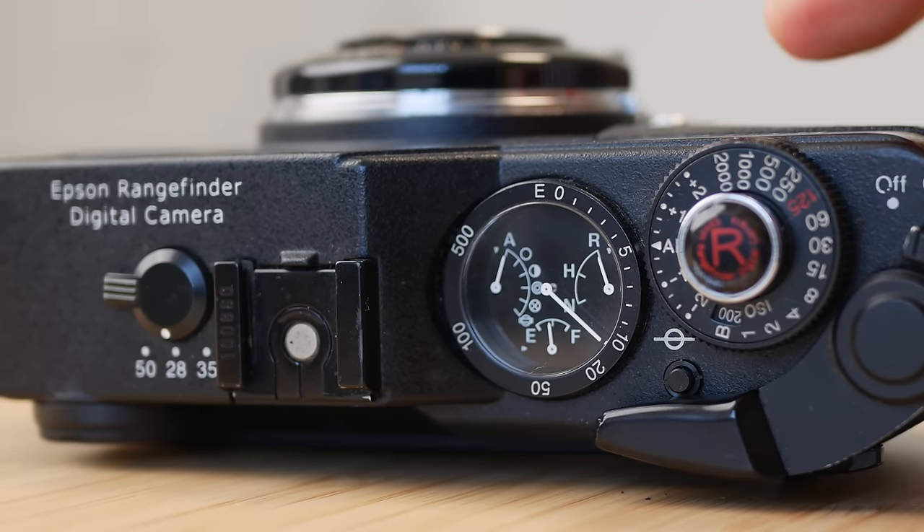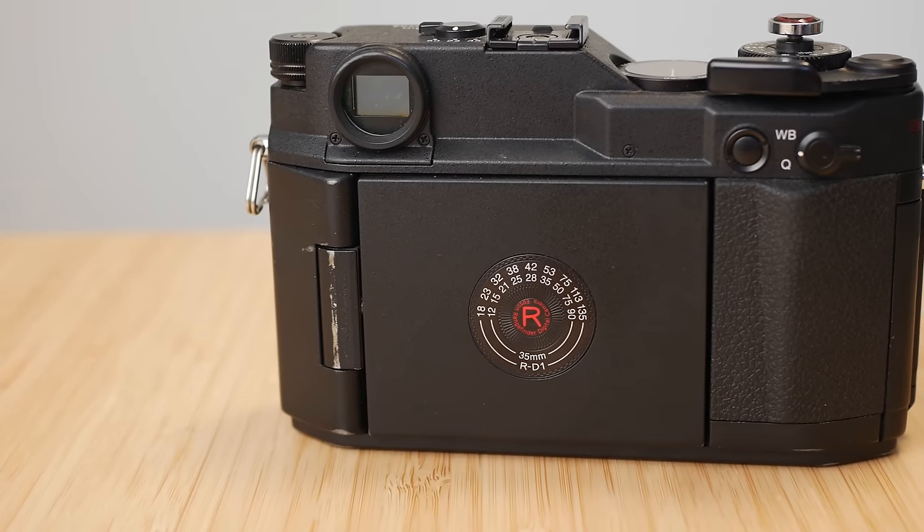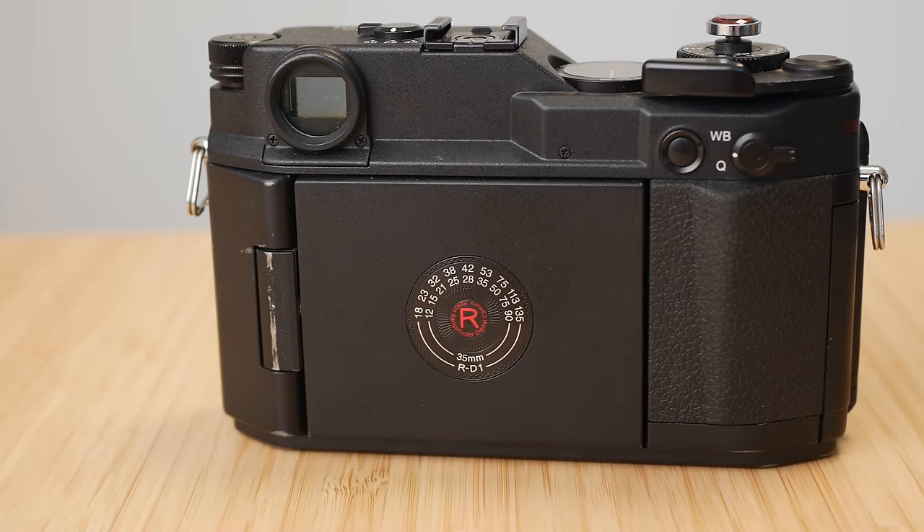This is the Epson RD1, released in 2004 as one of Epson's last cameras, and it is nothing like their other cameras. Actually, it's like no other digital camera at all. Let me explain how.